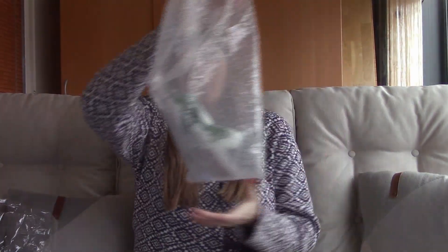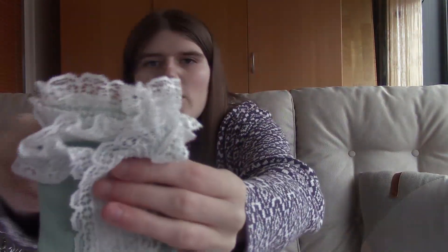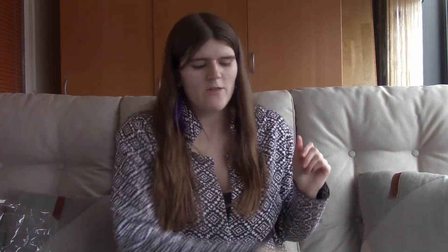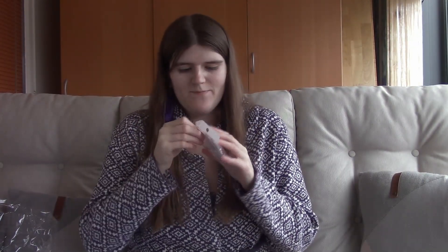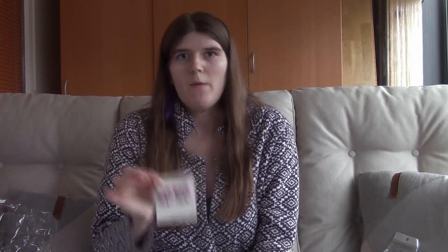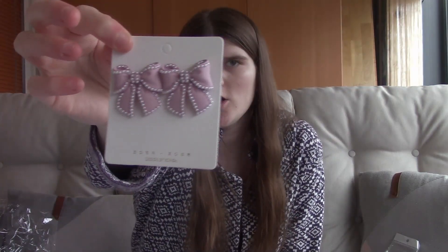Next are a pair of green socks with white frills — they are very soft and I really love them. After that are these pink bow earrings. They looked bigger in the picture but I don't mind the size — I think they are really pretty.